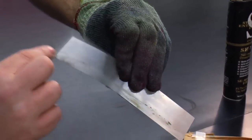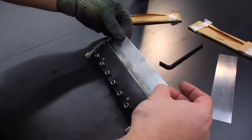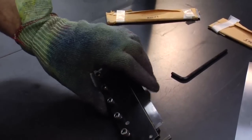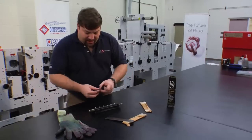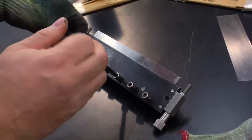Once we have a little bit of grease, we'll seat our blade into our holder, make sure it's square, make sure it's adjusted, and then we'll use our Allen wrench and tighten the screws hand tight starting from the center out.